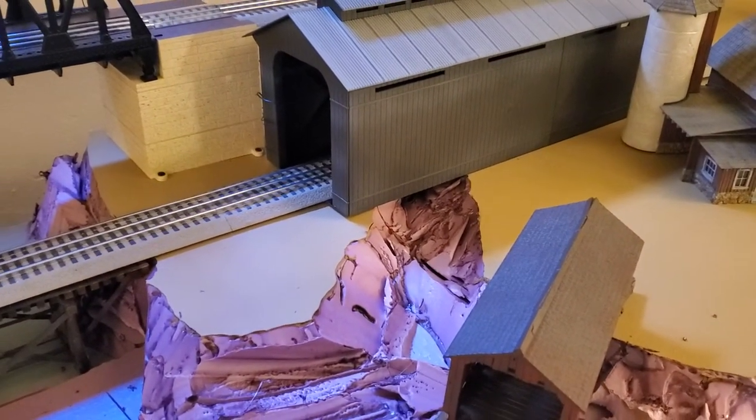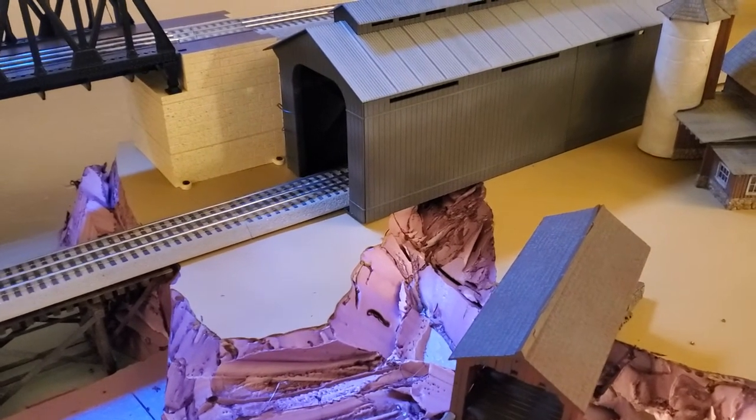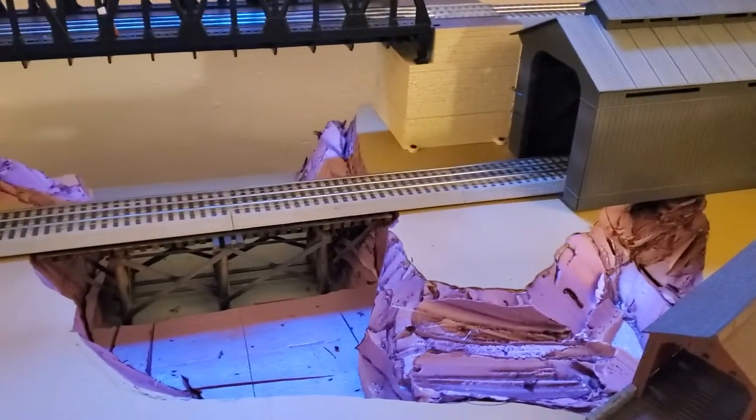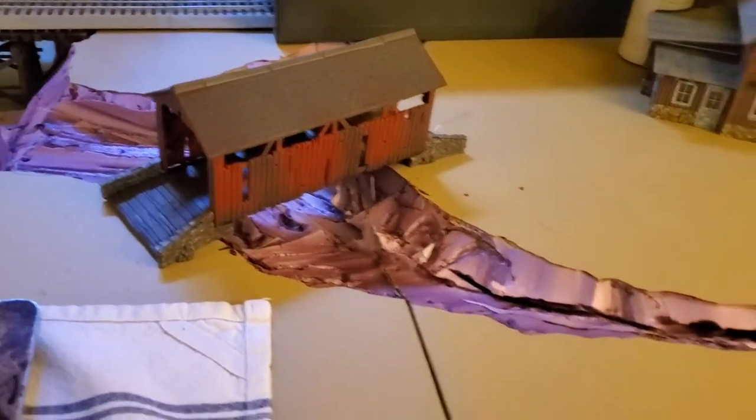I might mess around with that a little bit more. The covered bridge will actually slide over a little bit to buttress up against that, so it's a bit misleading where it sits right now. I just went ahead and put the covered bridge in.